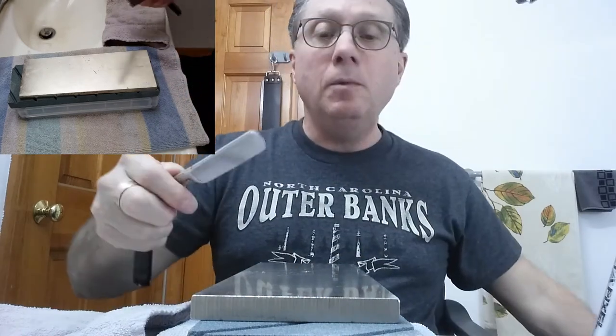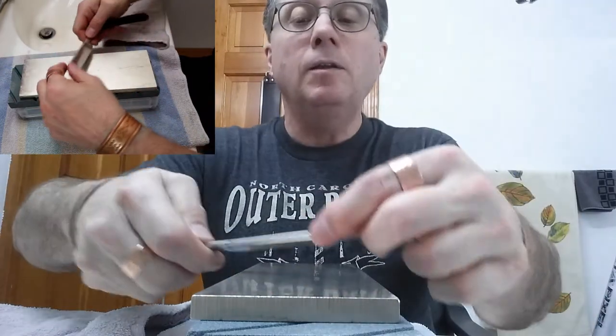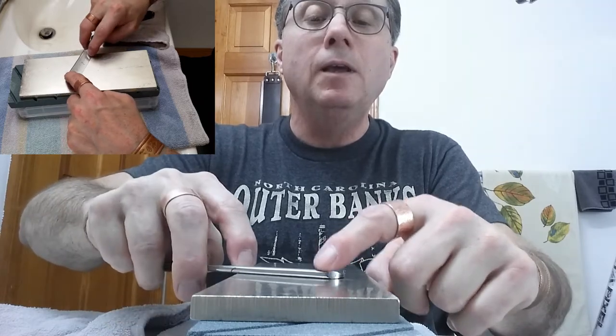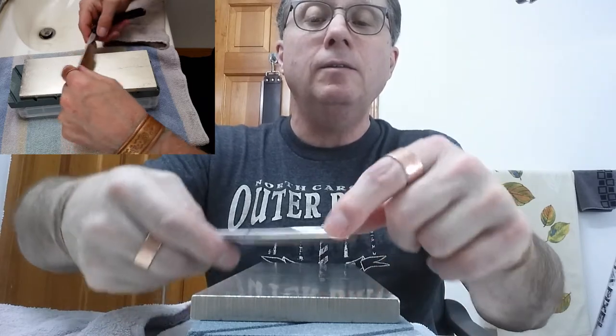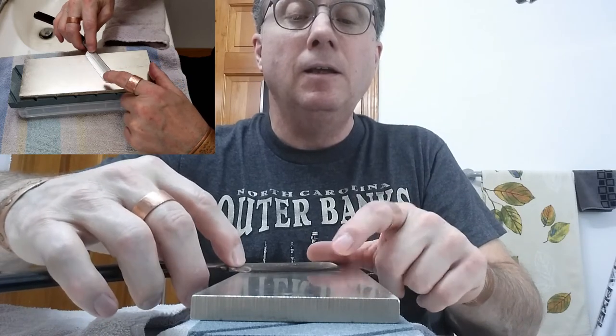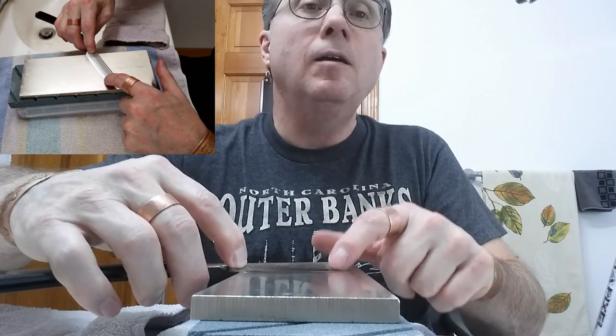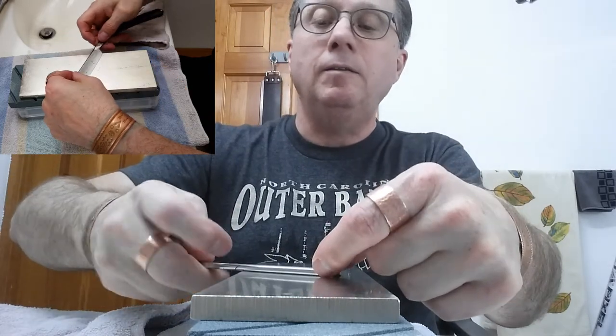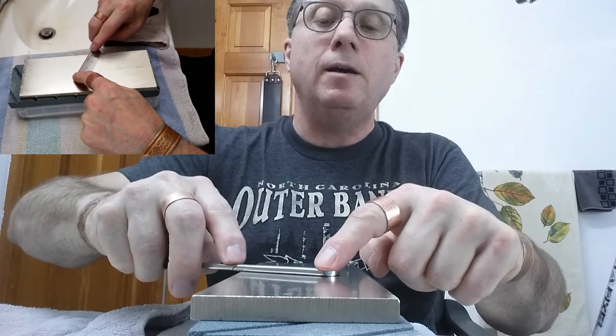I'm taking that tape off — let's see what that feels like. Oh yeah, okay. Nice — it's definitely dead flat now, without a doubt.